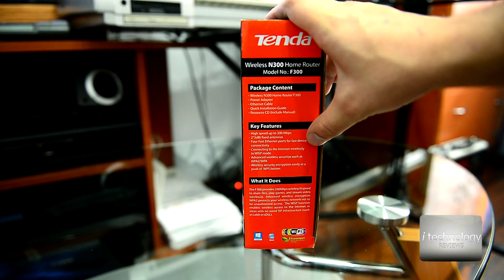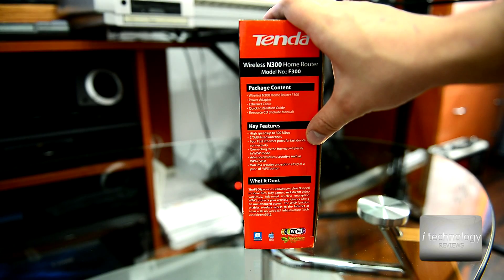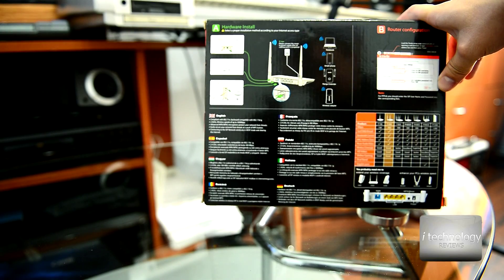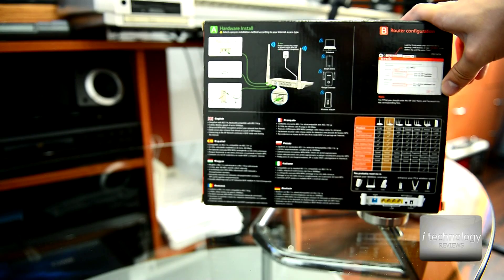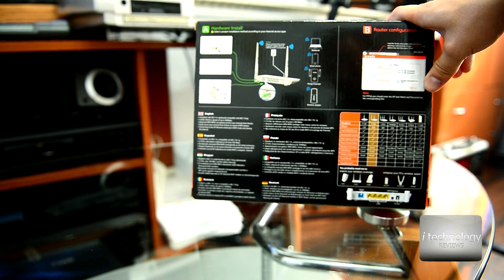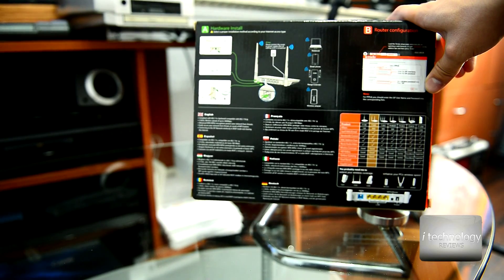It has four LAN ports for connecting your smart TV, Blu-ray player, or other devices by cable. This is the box — we're going to do an unboxing of this router. The most important thing is that this router is also a wireless extender and it's very, very cheap.